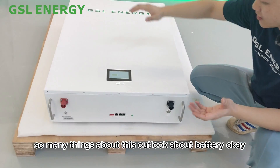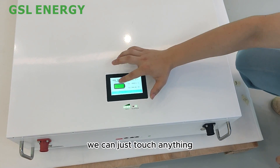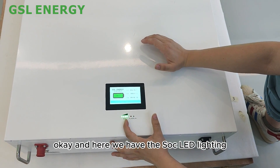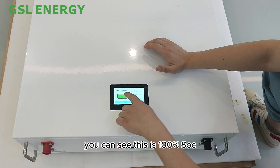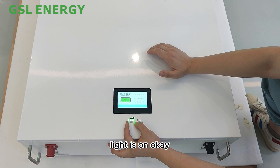First, we have the touchscreen — you can touch it to see battery information. Here we also have the SoC LED indicators. Each LED represents 25% SoC, so when all LEDs are fully lit, that means 100% SoC.